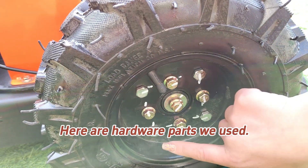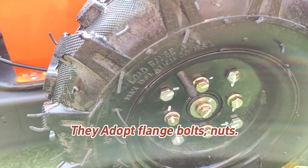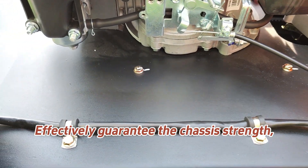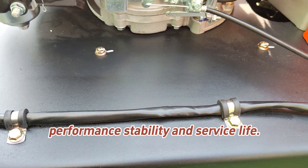Here are the hardware parts we use. They adopt flange boards, nuts, and reinforced high-hardness materials that effectively guarantee the chassis strength, performance stability, and service life.